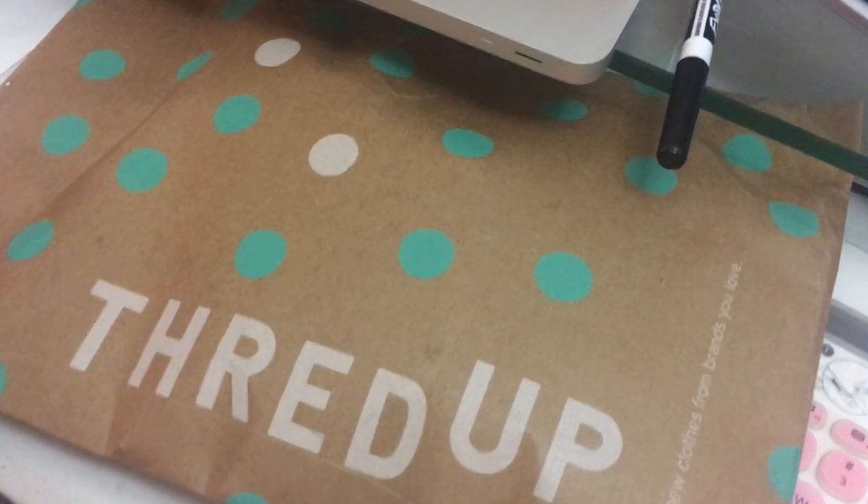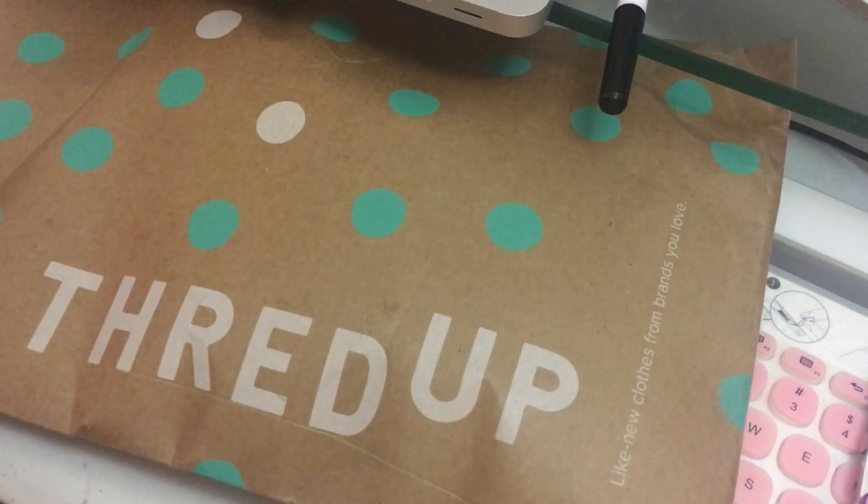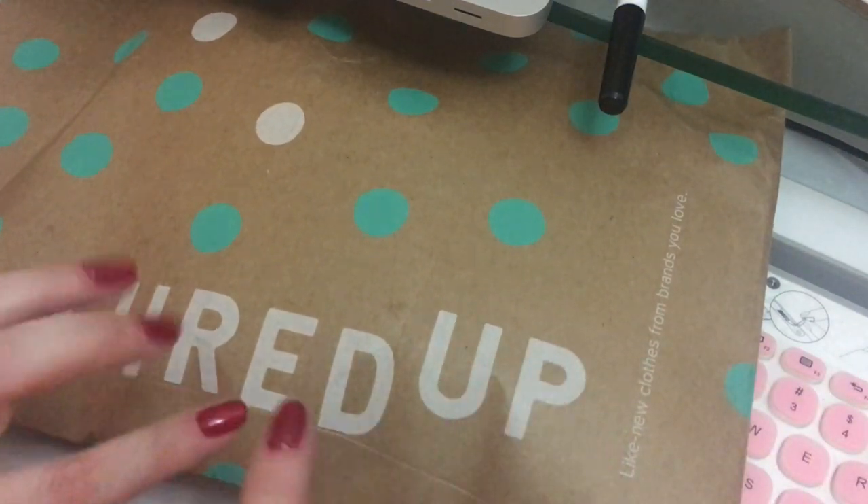Hi everyone! I thought I would do another box opening. I got another piece of mail and normally I don't do these midweek, but I was making one for the magnets that just came in and I thought, what the heck, I'm gonna open it — it's only three things I think. So why not?